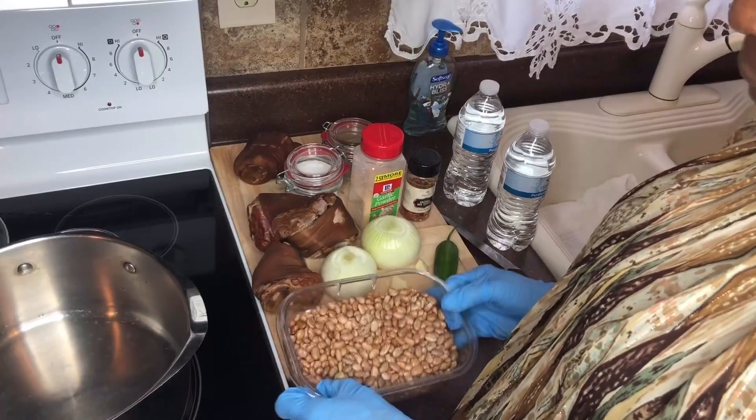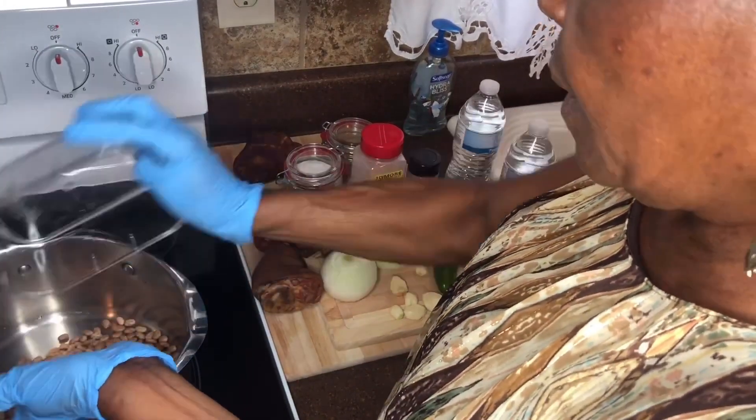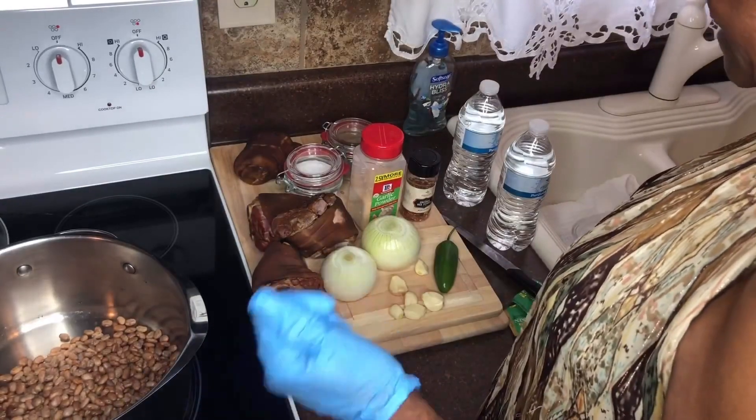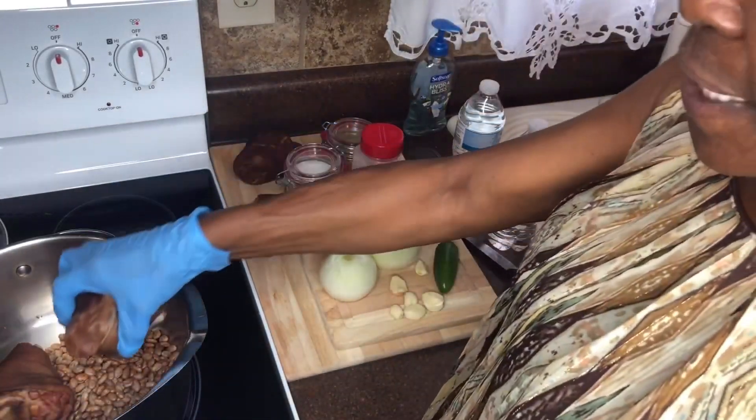I'm going to start with my pinto beans — clean pinto beans — and then I put my ham hocks in here. I'm going to cook them all at the same time. I think I'll use only three ham hocks.